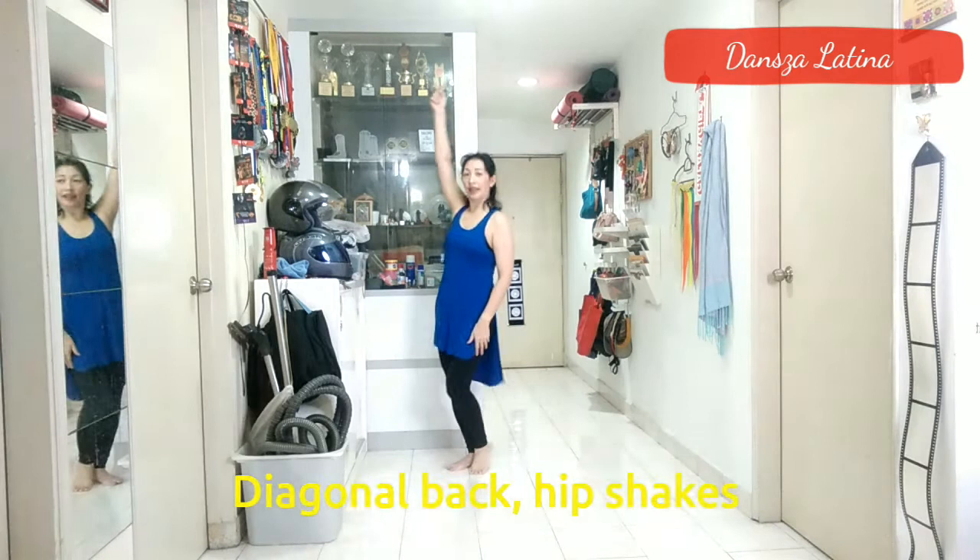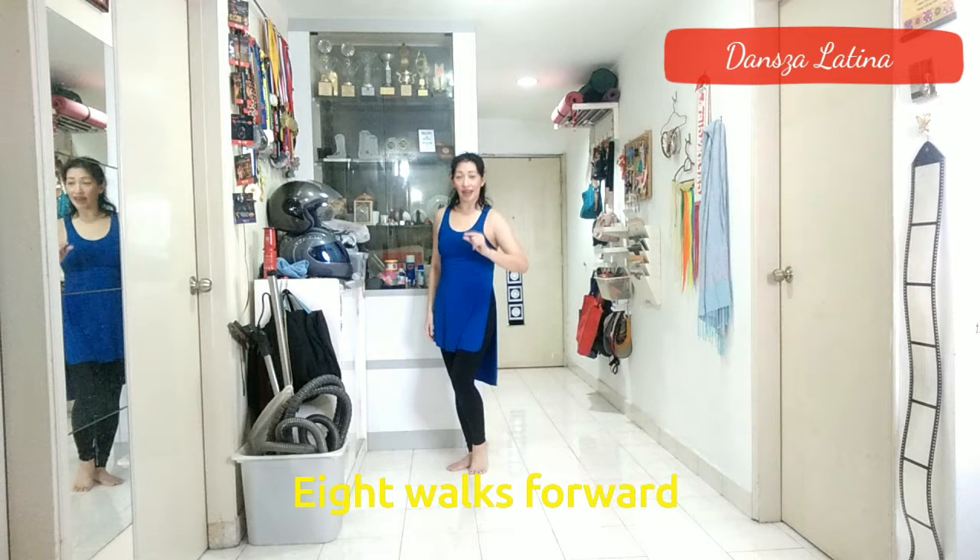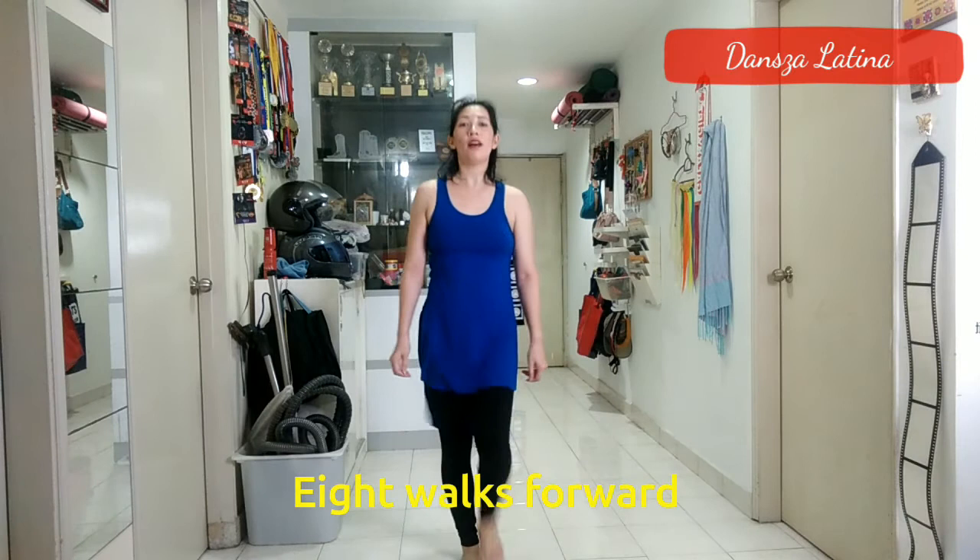Next, you're going to take 8 steps forward, leading with your right foot. Now, if you don't have very much space, you can take very tiny steps or even walk on the spot. Like this: 1, 2, 3, 4, 5, 6, 7, 8.